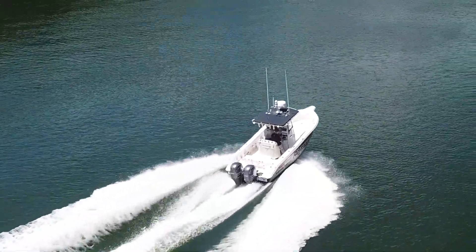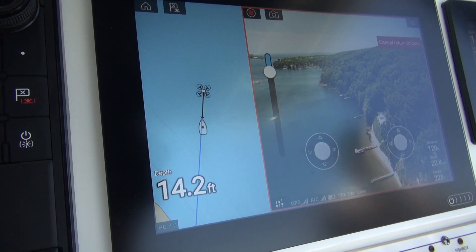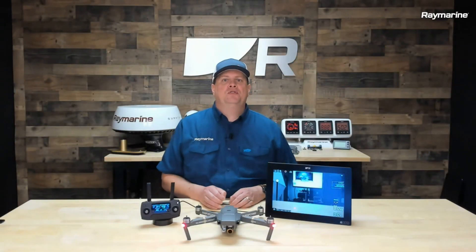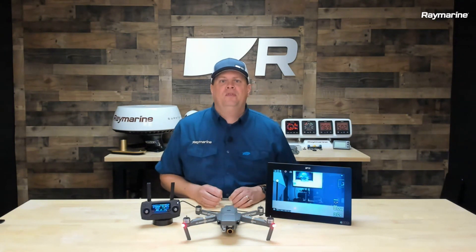It's a great tool for photography and video, and I know you'll really love it once you try it out on the water. In the next couple of weeks, we'll be going much more in-depth on a future episode of Raymarine Live into all the ins and outs of the Axiom UAV system.